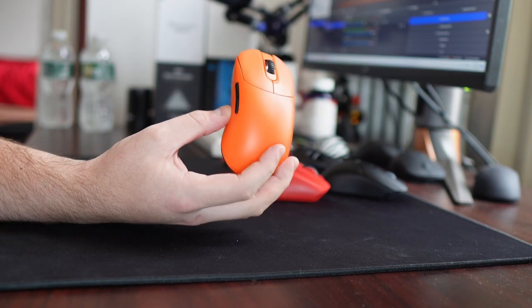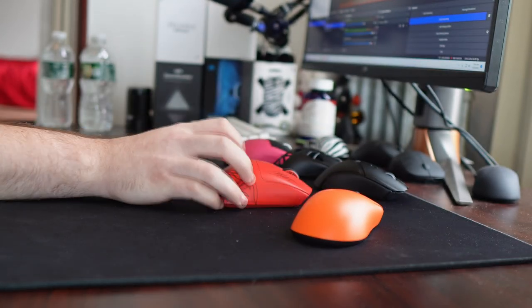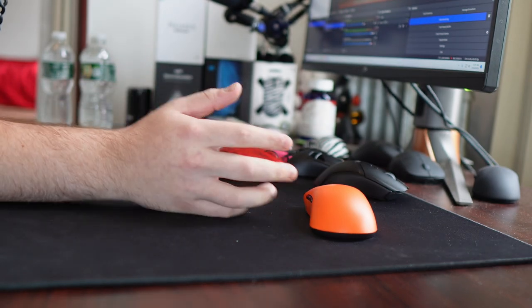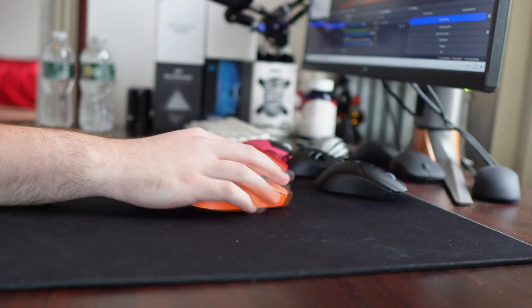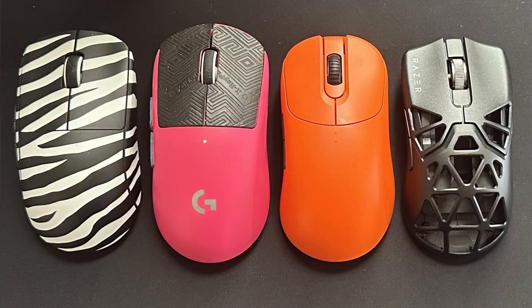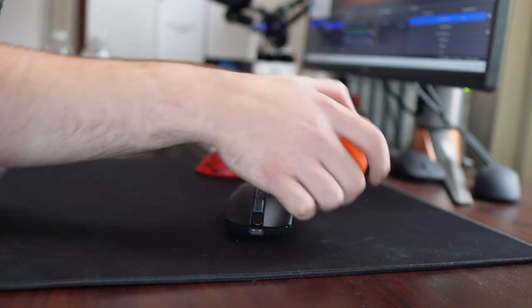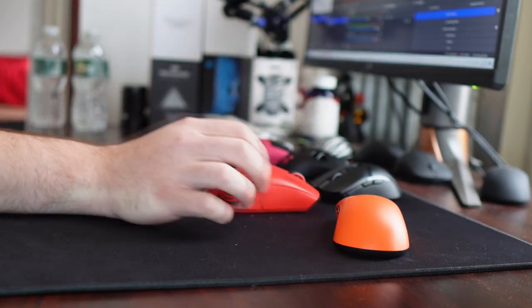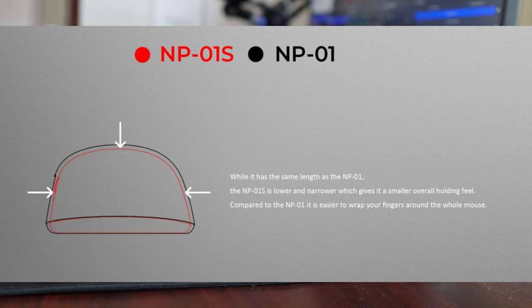What makes this mouse different is going to be the shape. How often in a mouse review do you hear 'shape is king'? I don't agree with it personally — I think comfort is king. You can have your favorite shape, but if it's on a 300-gram steel mouse, you're not gonna like it. The NPO1S is clearly asymmetrical, you can see it on the base, but it's also not your typical ergo formula — not like an EC shape, not like a G703. It's really just its own mouse, a scaled-down version of the NPO1, but a lot thinner and lower profile.